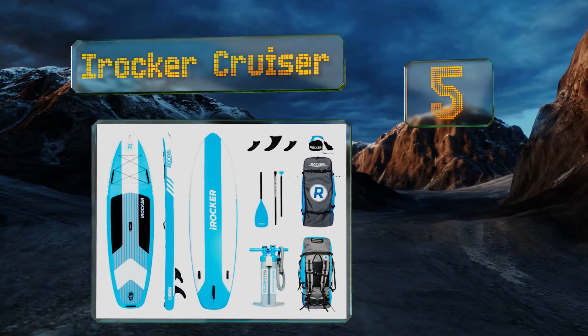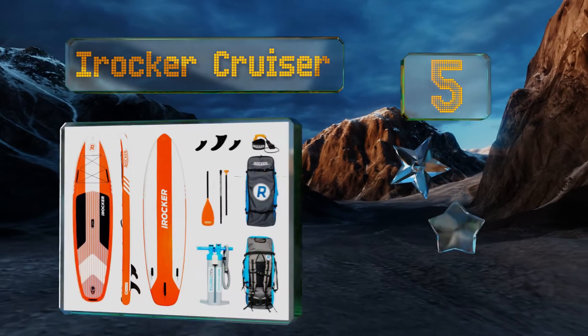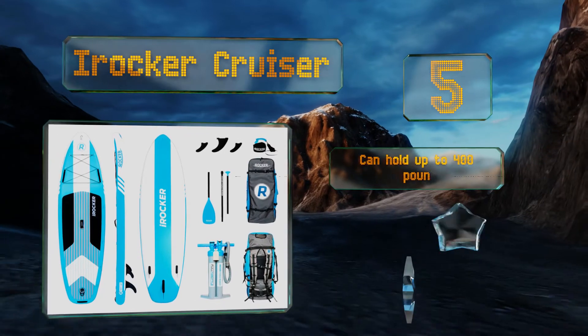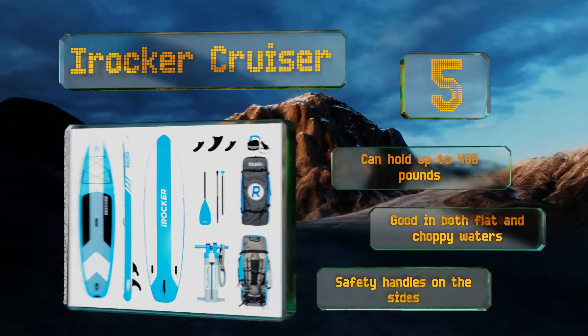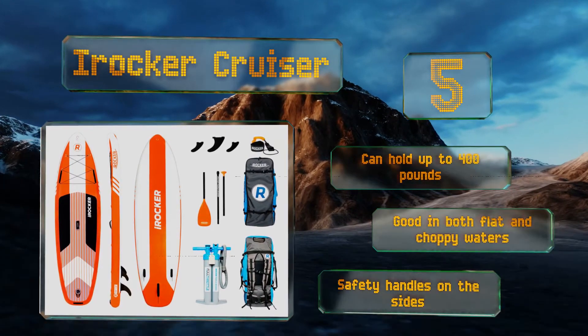At number five, designed in Florida, the iRocker Cruiser comes in 10 bright color combinations and patterns. It's not just a pretty face — it also offers a shape that's ideal for smooth, straight tracking and a tail that's extra wide for stability. It can hold up to 400 pounds and is good in both flat and choppy waters, and it's equipped with safety handles on the sides.